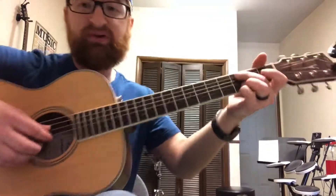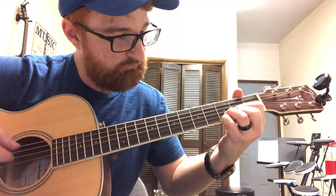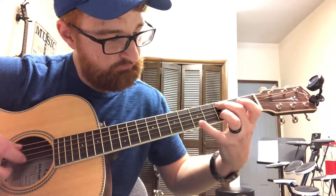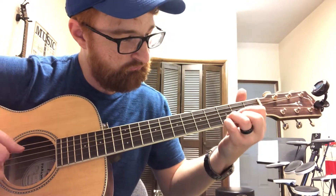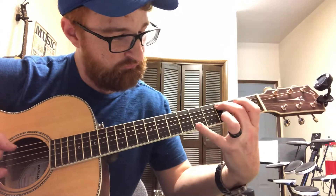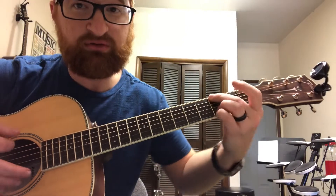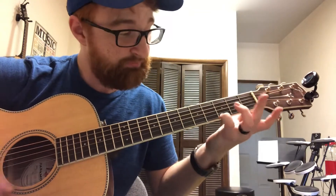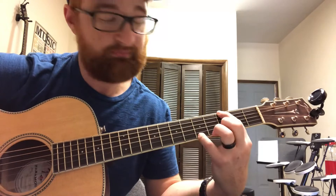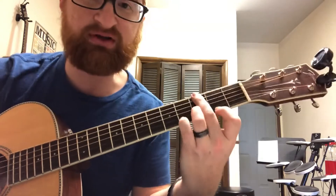This also works with fingerpicking. Then you can go to the G chord and do the same thing — the third fret is already in the chord, but you can do the fifth fret as well. And you can also do a G major seven by doing the second fret.